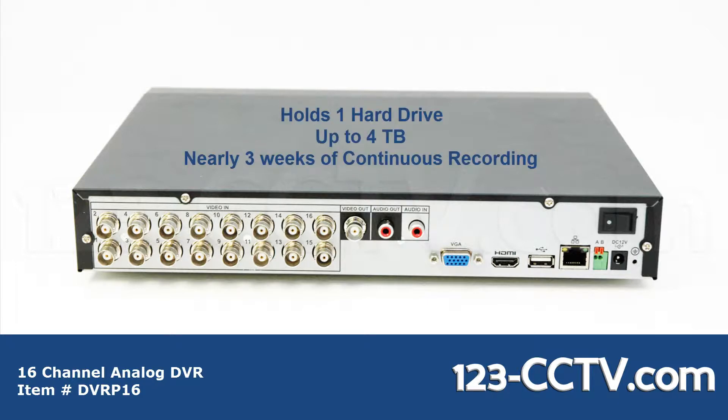This DVR can hold one hard drive up to 4 TB, giving you ample storage for your video.